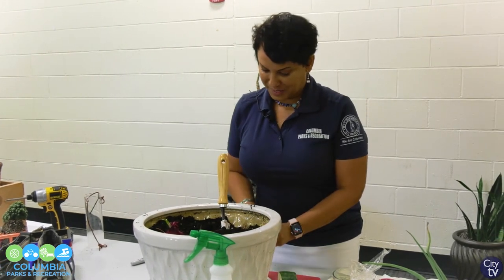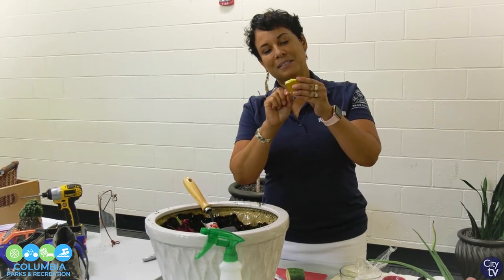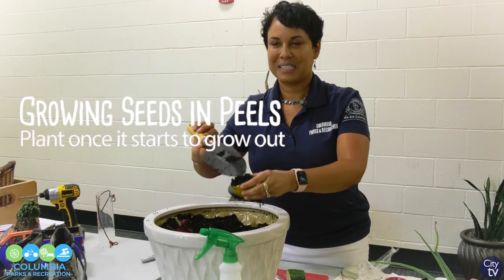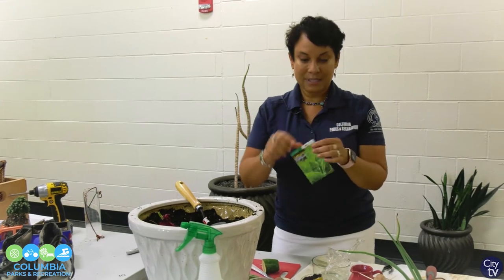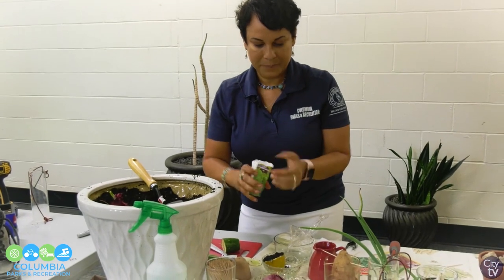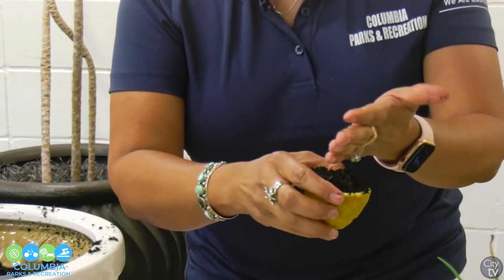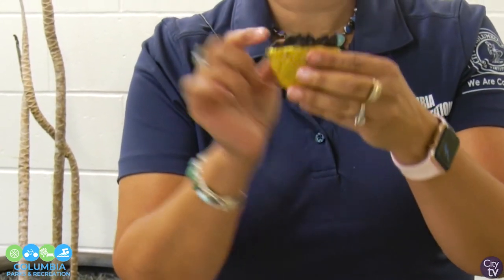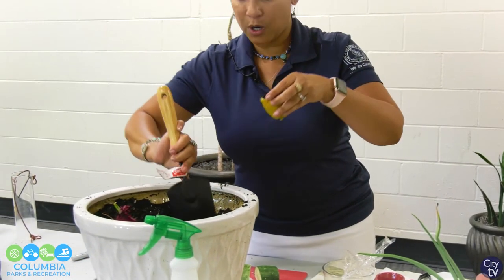One other container I use: I take a lemon, poke some holes in it, fill it with dirt, then open up my seeds — these are lettuce seeds, they're very small — and sprinkle the lettuce seeds over the lemon. This is biodegradable, so it's going to feed the seeds. Keep it moist, and once it starts growing, you can plant this entire lemon right in your garden and it will grow.